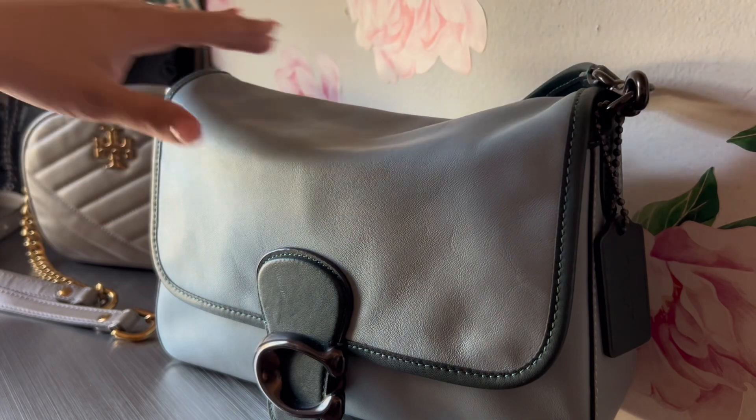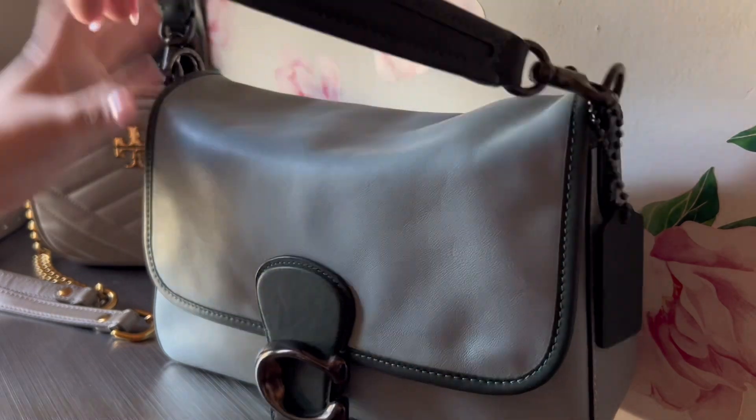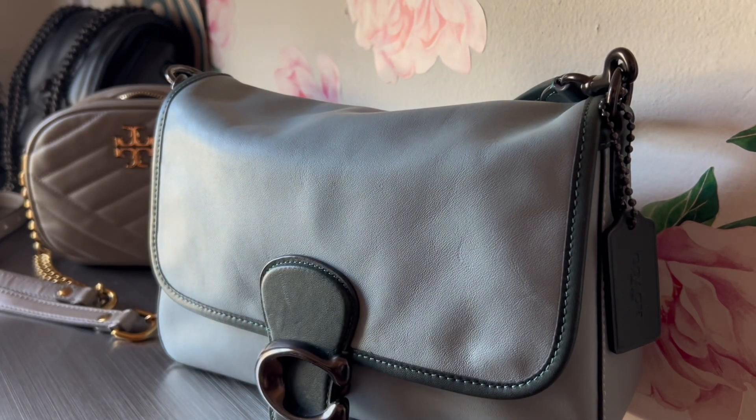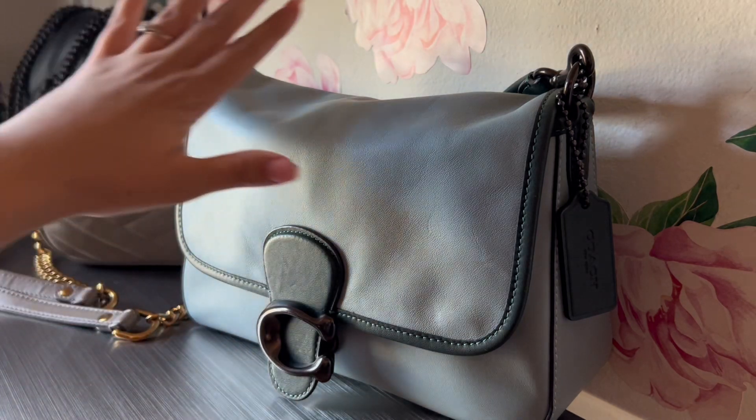It has that nice little slouchy look once you start putting items in there. The Soft Tabby will have that squishy look. If you're not into that and want more structure, there is a regular Coach Tabby. If you're new to the Tabby family, Coach has all sorts of Tabbies - more structured ones, a baguette style, bigger ones like this size, and almost a clutch style that comes with a chain.